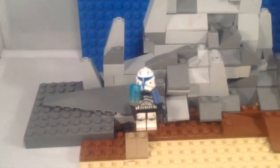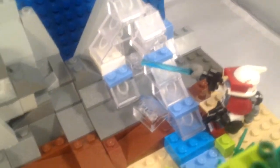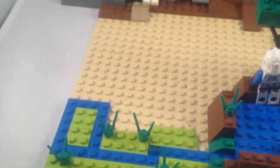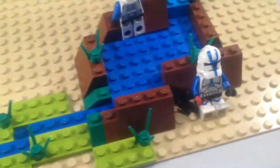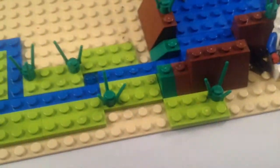We've got Captain Rex with a hologram calling Anakin, and we've got an ARC trooper over there. He's shooting at that super battle droid right up there. And we've got just a tree and another clone right there. That guy got shot in the hand — if you watched it — and he's got some blood on his hand.